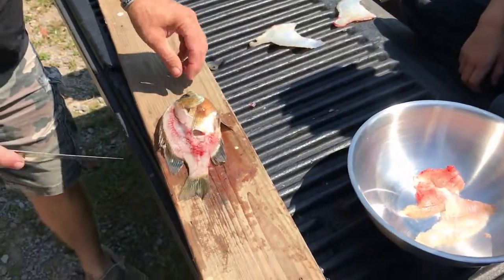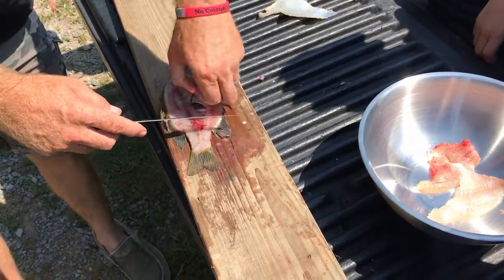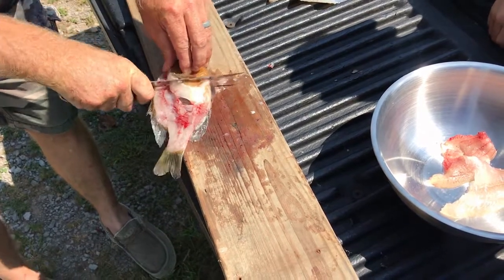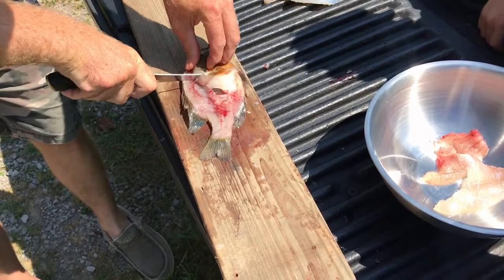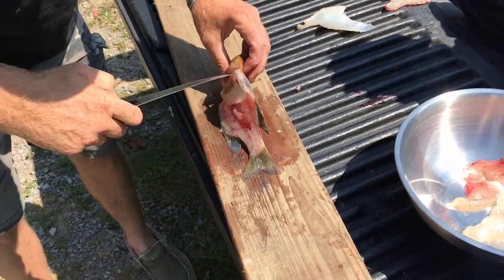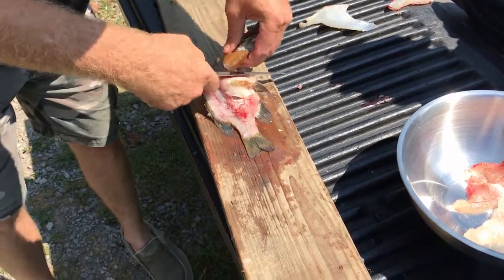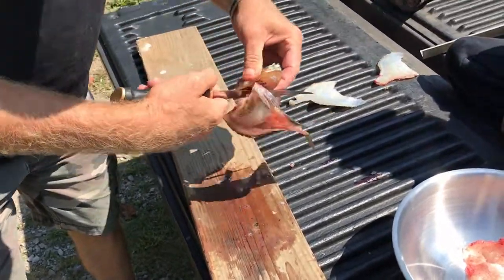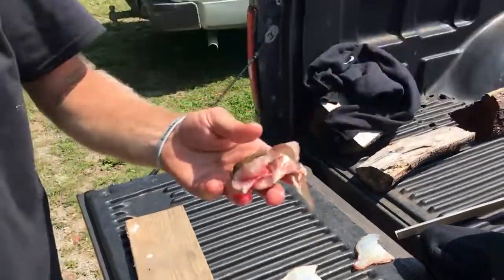What we're going to do with these — since we do catfish a lot — we're going to cut the heads off each one of them and keep them for bait. We're going to put them in a freezer bag for the next fishing trip. Have them heads for big blues and flatheads.